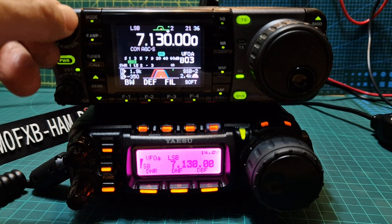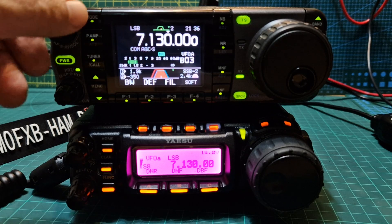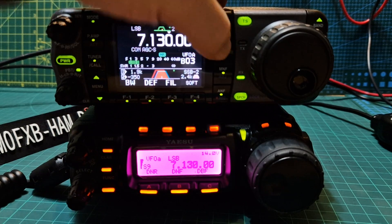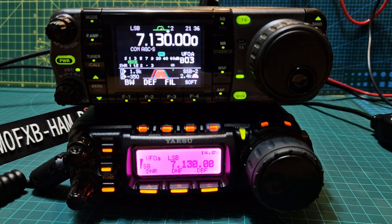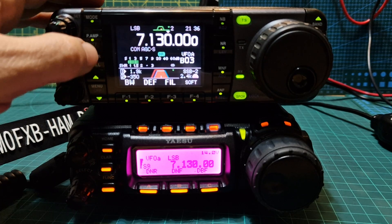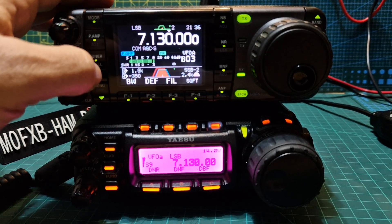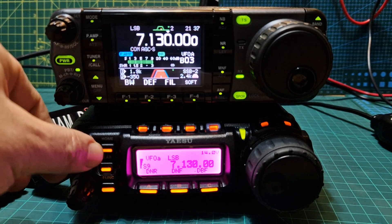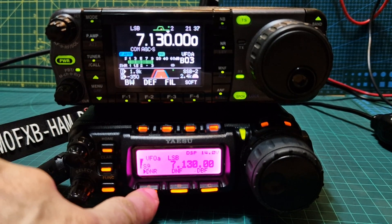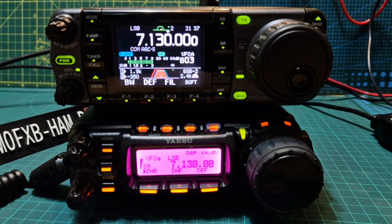Let's turn this one up. That's the ICOM 7000. I'm only receiving - no tuner connected at the moment. Let's turn that one down and turn up the 857. Obviously, they always sound better with an external speaker.